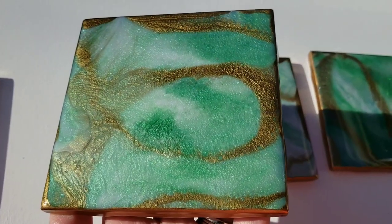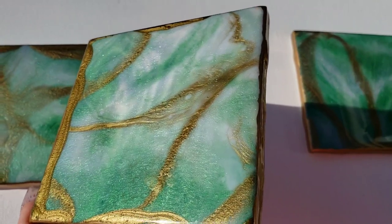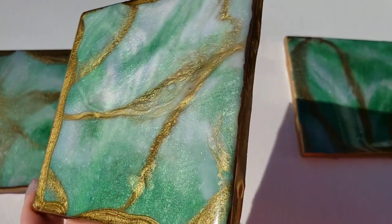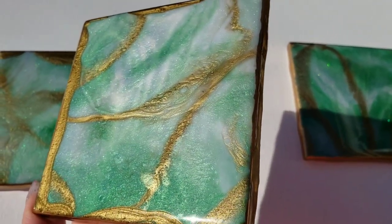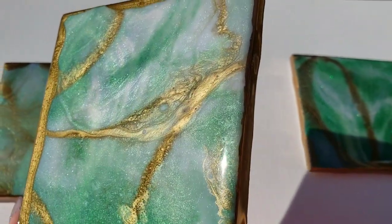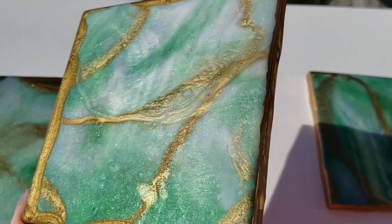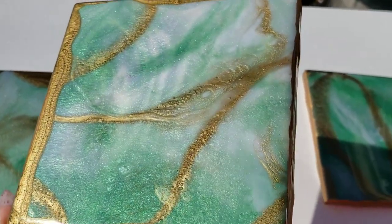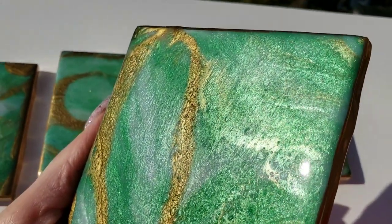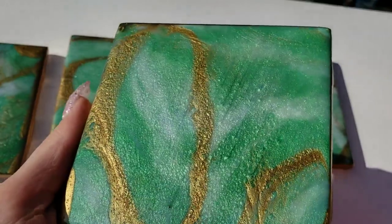What do you guys think of these? Let me know down in the comments — I love hearing from you. I had a lot of fun making these ones. I never really use green in my art, but that Emerald is just a really pretty pigment, so I'm going to try to use green more in my art. I just love how these turned out — I feel like all the colors go so perfectly together.